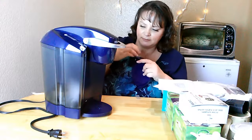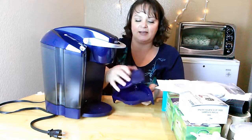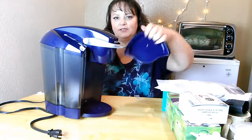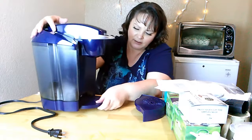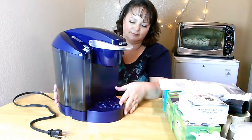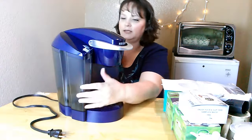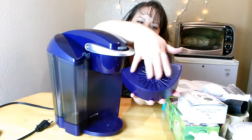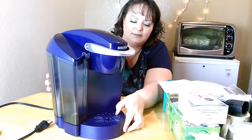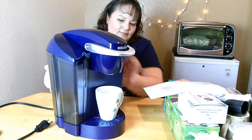It has a removable drip tray, which also comes apart for cleaning, and it has a star on the drip tray — can you see that? Pretty cool. There's the drip tray — it sits right on there, nestled smooth and flush with the base, and you're ready for your cups.